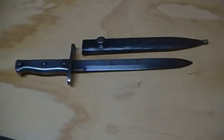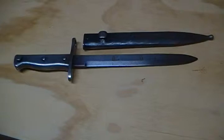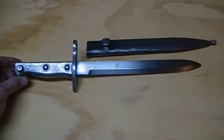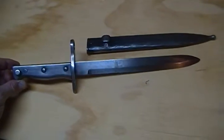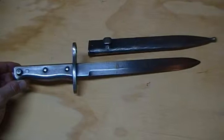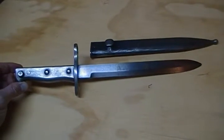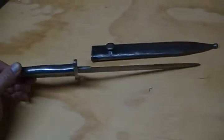Here we have another Turkish Mauser bayonet. This kind of falls into the ersatz style of bayonets — very crudely made. I believe these were manufactured towards the end of World War One, more of an economical, cheaper-made bayonet, however very solid construction, all metal.